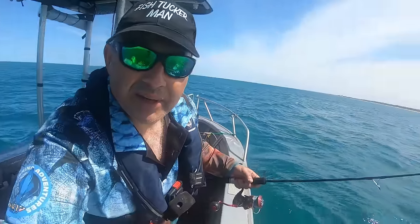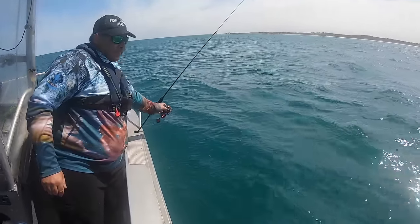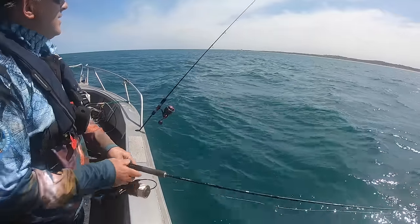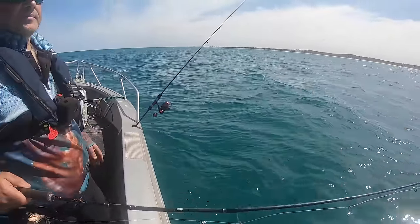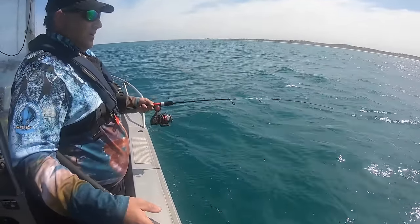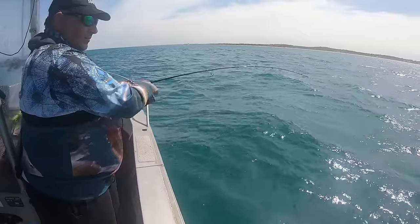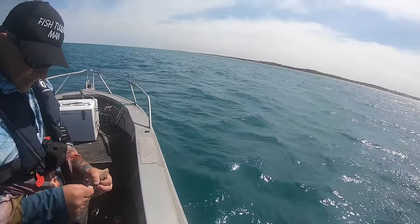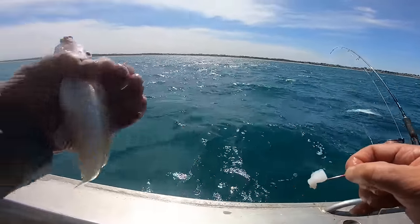Let's look after this rod while I get my other rod ready. Got old humble sand whiting — I'll take that. It means I'm in the sandy area. KG is one of the top species, but not a bad little bycatch.